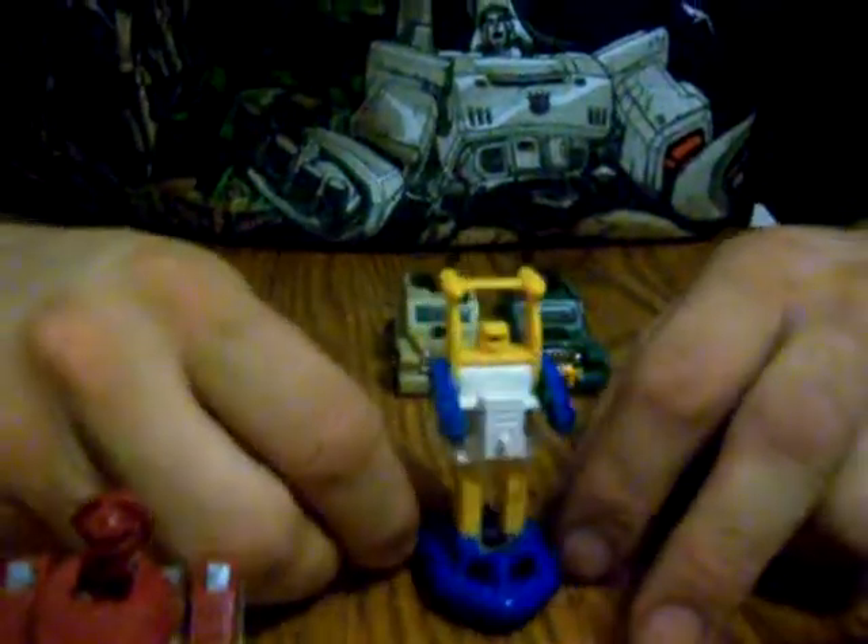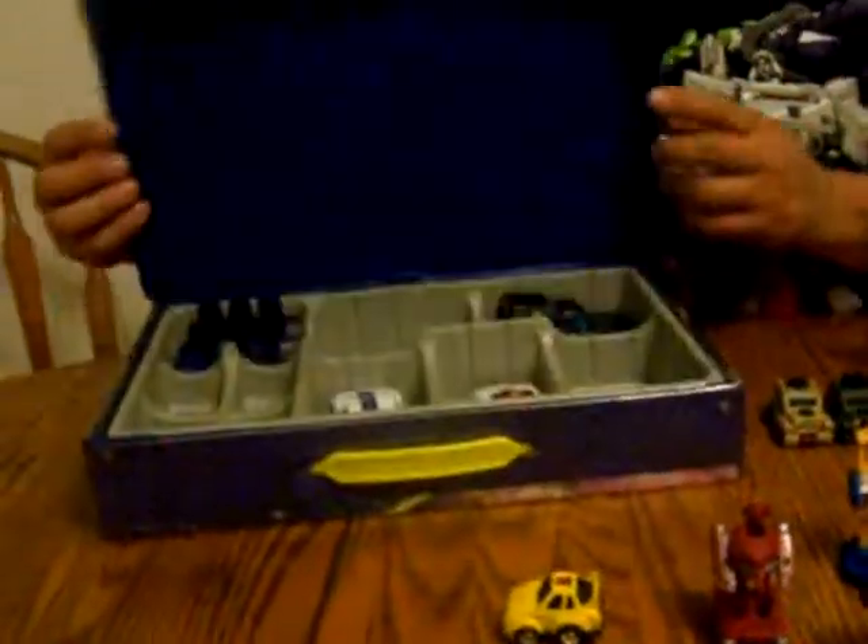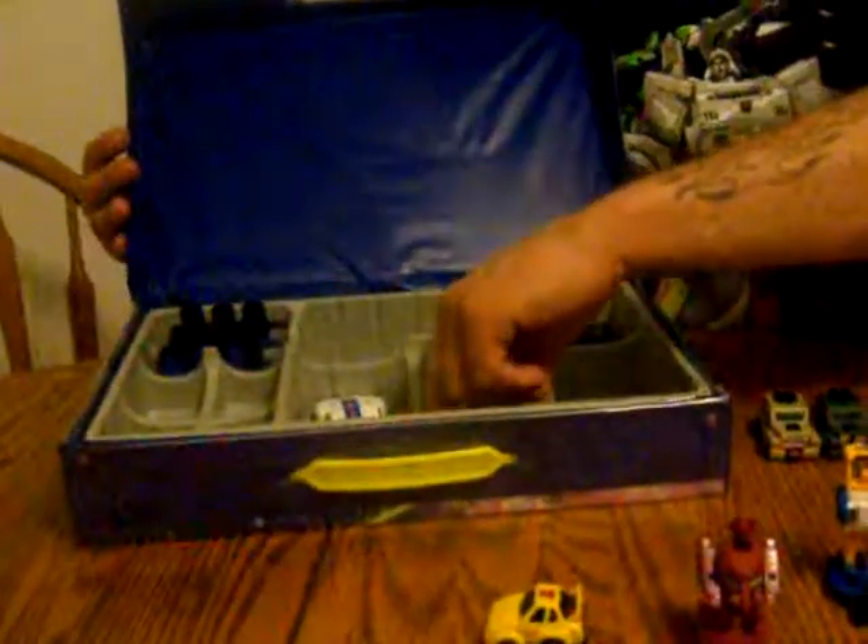Minibots — for most kids, especially poor kids when we were growing up, this is what your parents could afford you. Sweet and simple. They didn't buy you an Optimus Prime that cost, you know, $30. Or they wouldn't go out and buy you a carrying case like this that had Jazz in it.